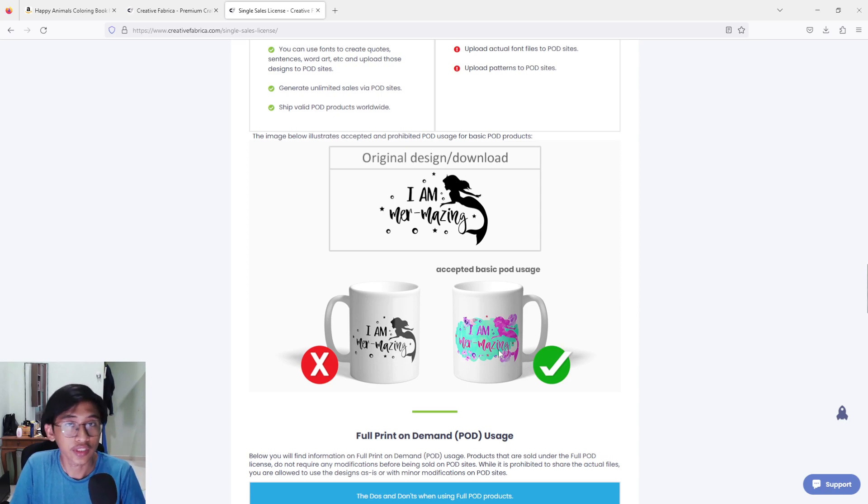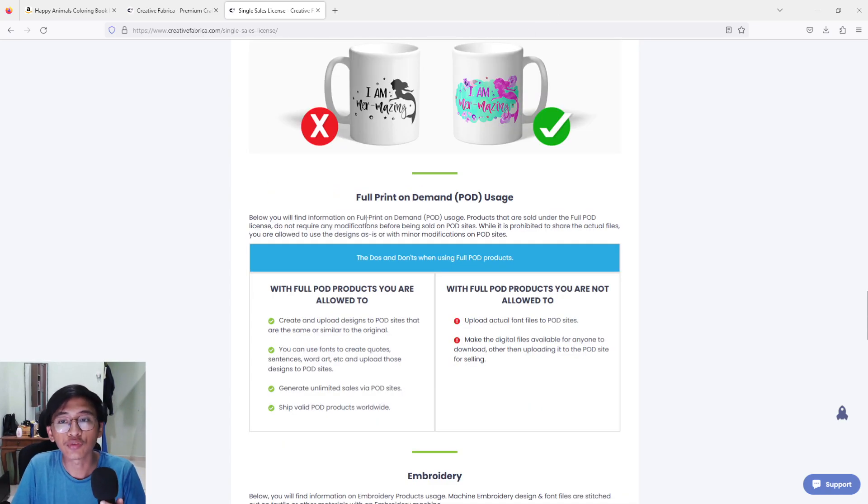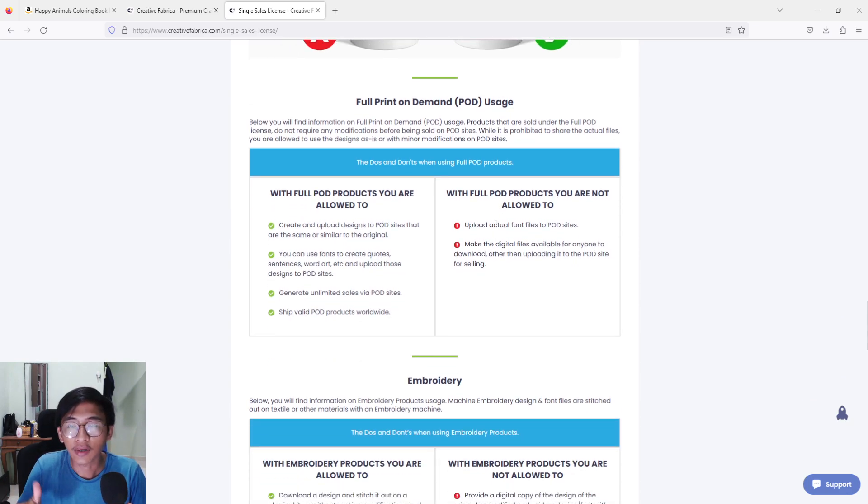They show an example: you can see they added some coloring and some flowers to make it different. The second part is full print-on-demand usage — with this license, you can create and upload designs to POD sites that are the same or similar to the original. You can just buy it and paste it and upload. However, something to consider: Amazon KDP doesn't like similar designs. Since many Creative Fabrica users may use the same image, it is better to change the image a little bit before selling.